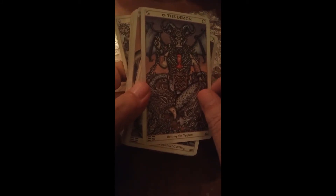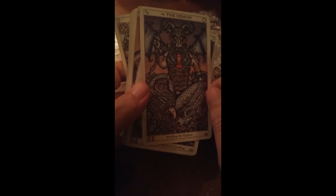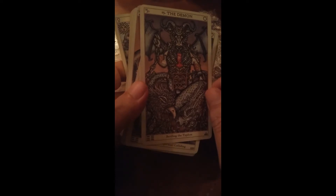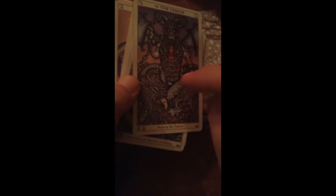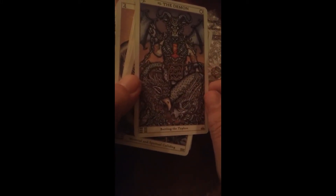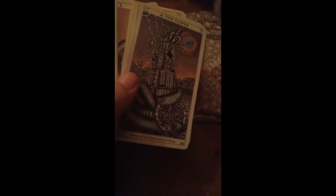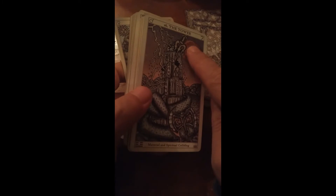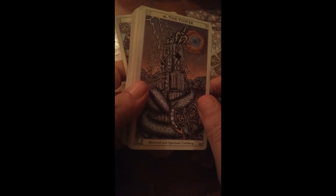The Demon. Battling the Typhon. Although, this Demon is chained — normally you see his victims being chained, but here the Demon is chained. Interesting. I'm going to look forward to reading that. The Tower — that's the Trident. I think we saw the trident on the Outlaw. Material and spiritual colliding.